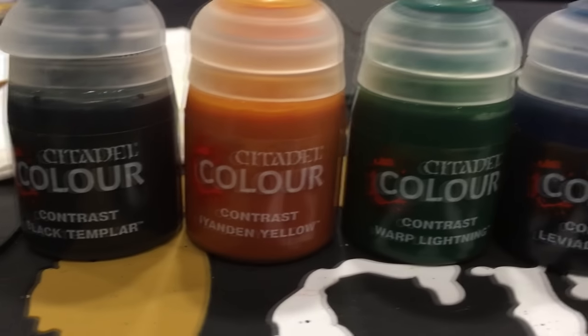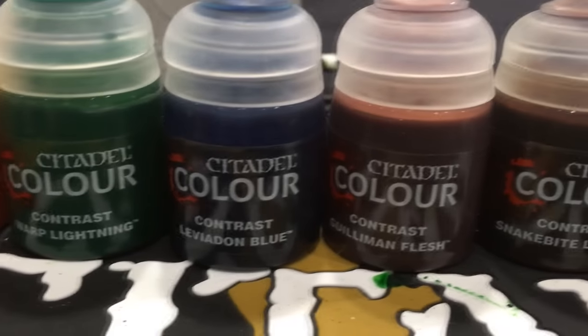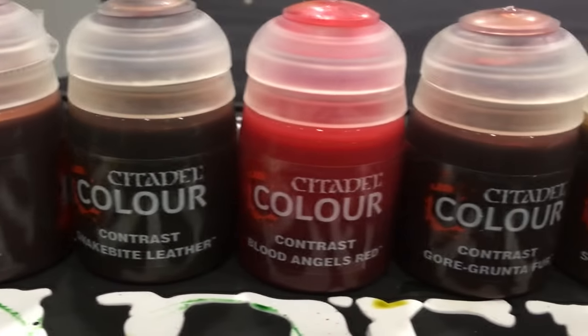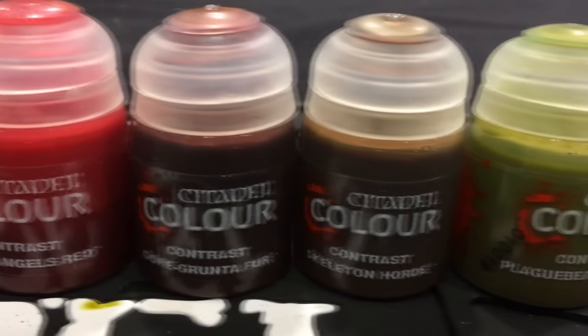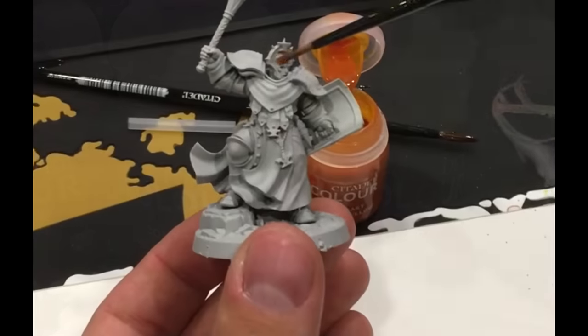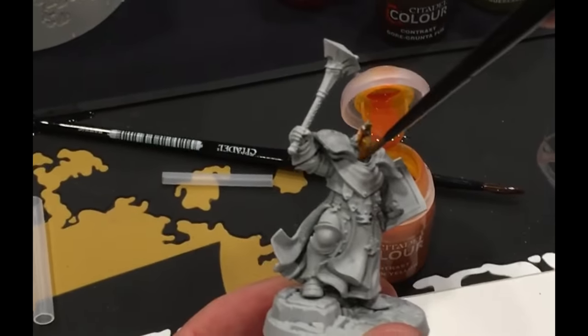We got 10 paints for testing to start, so you can see them right now. You can check how Wojciech is painting a Stormcast Eternal with yellow paint and it really gives you a nice taste of how it works.